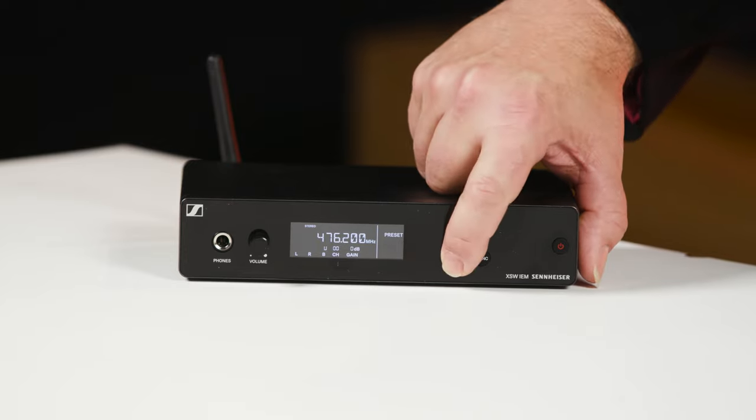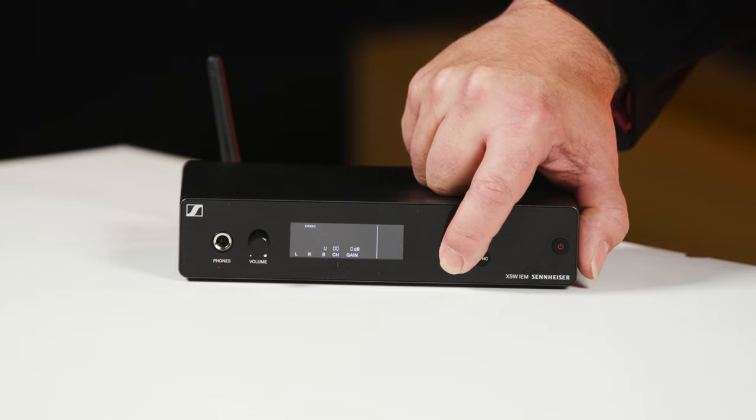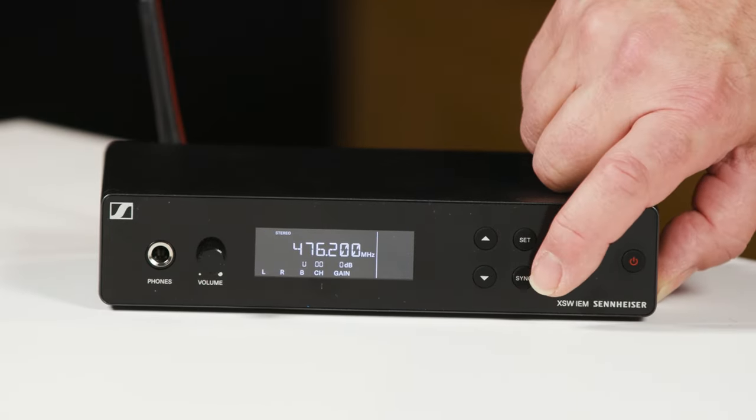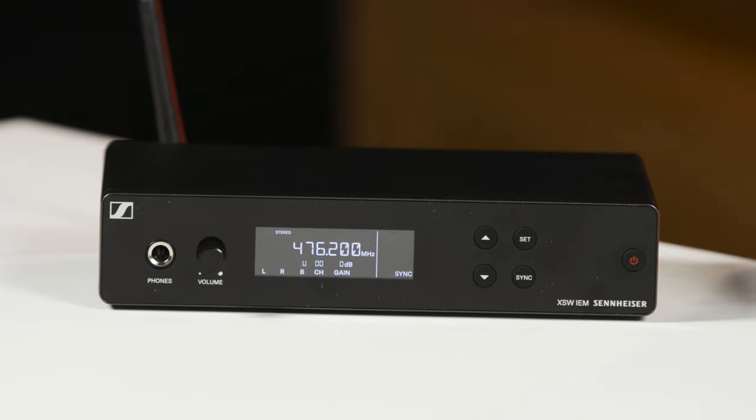Once our frequencies are set, we can move down to tune, which gives us fine tune access to our frequencies. For the final setting on the front panel, we hit the sync button. In sync mode, we're able to transmit to multiple receivers at the same time and lock them all together.